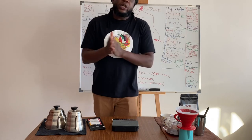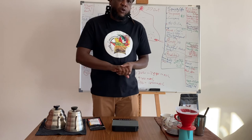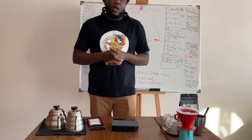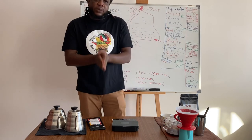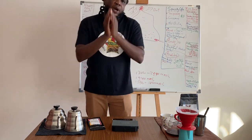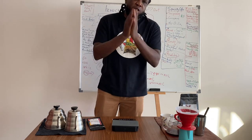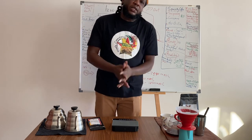Thank you for watching. Hope to see you again next week on another episode of Question and Answer. Please let the questions come in through our applications — WhatsApp, Facebook inbox, Instagram — all my accounts. Please share and ask questions so that we discuss and talk about coffee. Bless it.